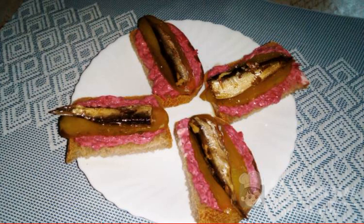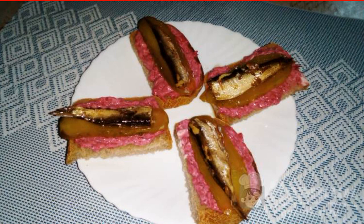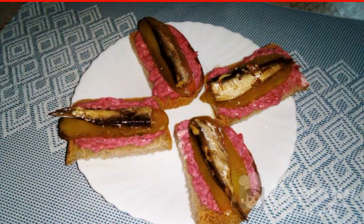Sandwiches are a dish that most of us prepare both on holidays and on weekdays. I suggest you make sandwiches with beets, sprats, and pickled cucumber. Such simple but delicious sandwiches are sure to decorate your table.